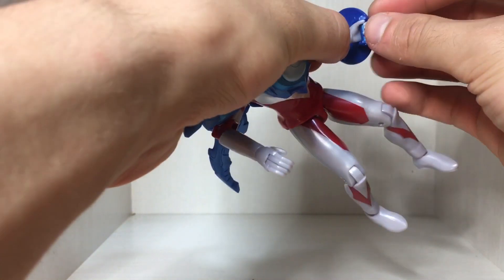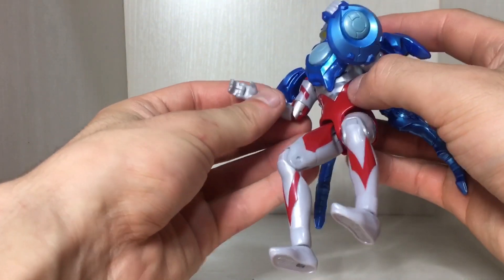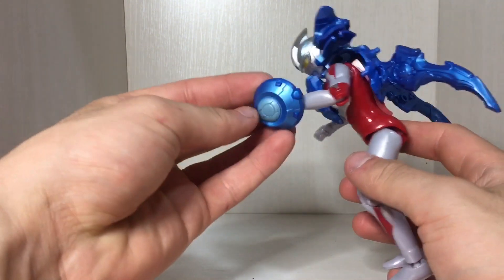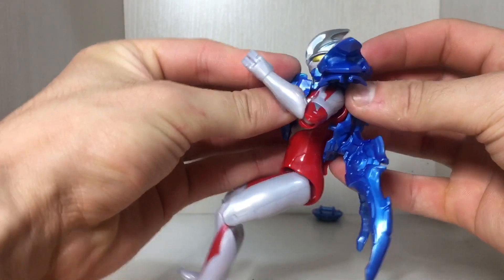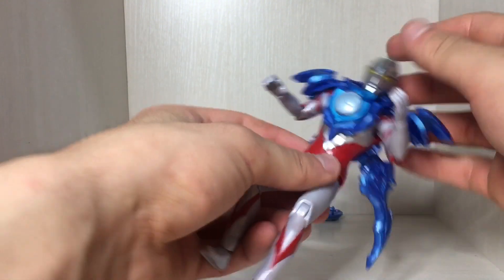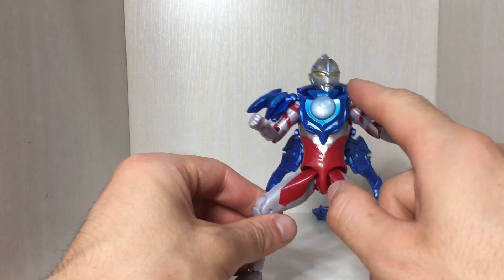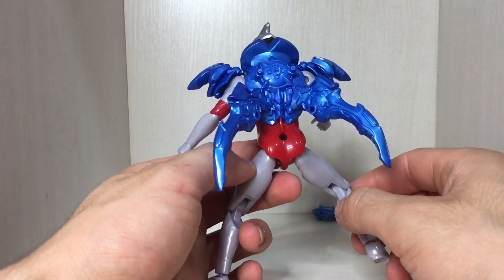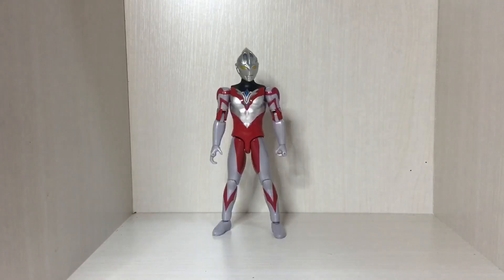He does not hold the shield too well — when you slide the shield into his hand it kind of gets in the way of the joint so you can't close the hand properly unless he has it pointed outwards. It has a tendency to just fall out, which is a bit of a shame. Also this part here doesn't seem to close well and pops right out when you move it. Overall though, the sculpt and paint detailing are pretty decent.